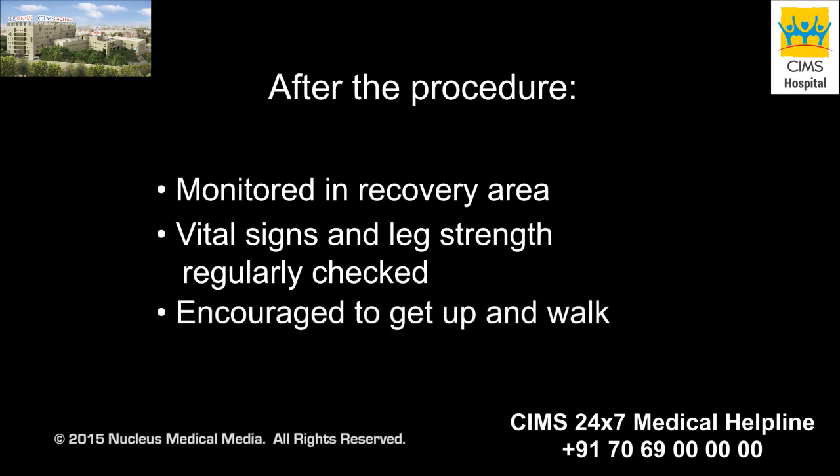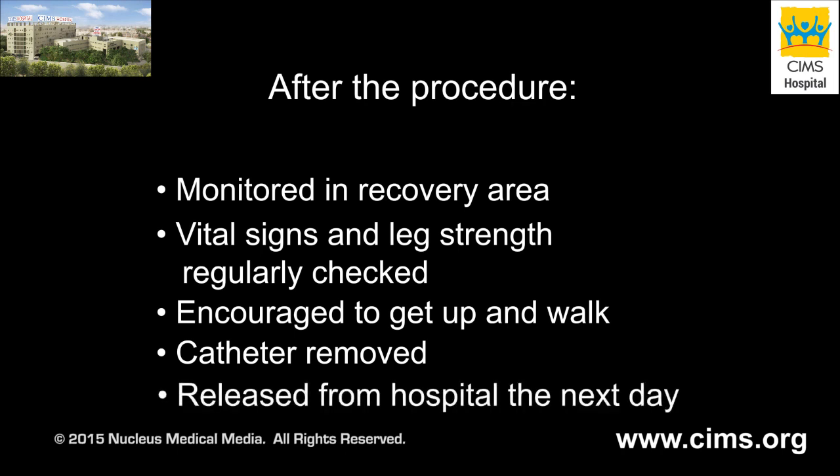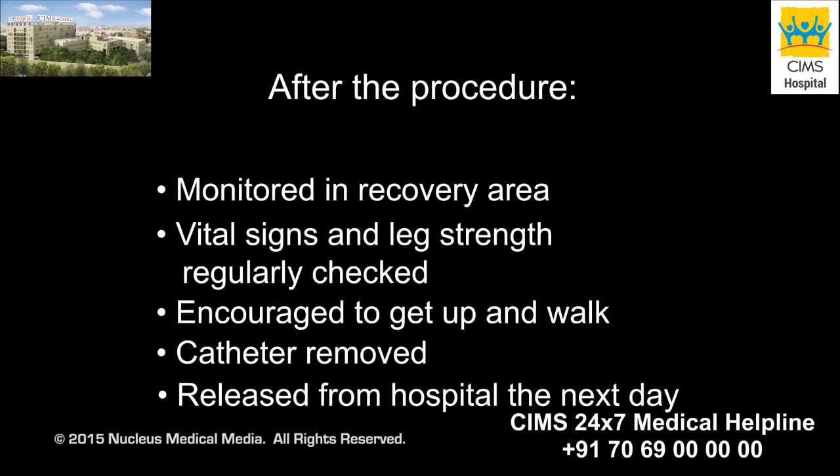You will be encouraged to get up and walk as soon as you feel comfortable. If a catheter was inserted before your surgery, it will be removed before you leave the hospital. If you've had an uncomplicated discectomy, you will likely leave the hospital the next day. Laminectomies performed for other reasons may require longer hospital stays.